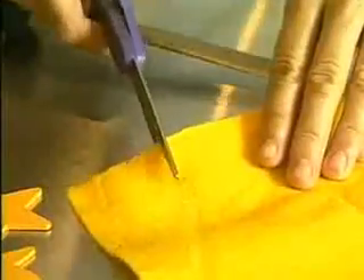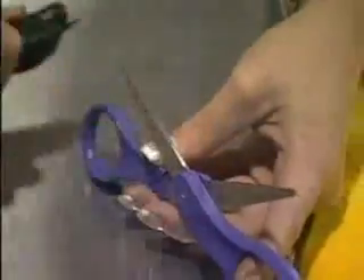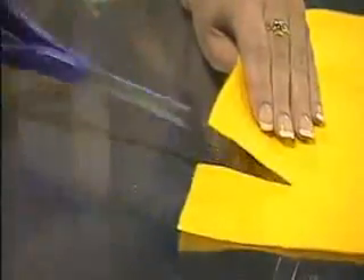When it comes to sharpening scissors, ordinary sharpeners are tough to use. But whether it's scissors, tools or knives, big or small, the Samurai Shark sharpens them all.